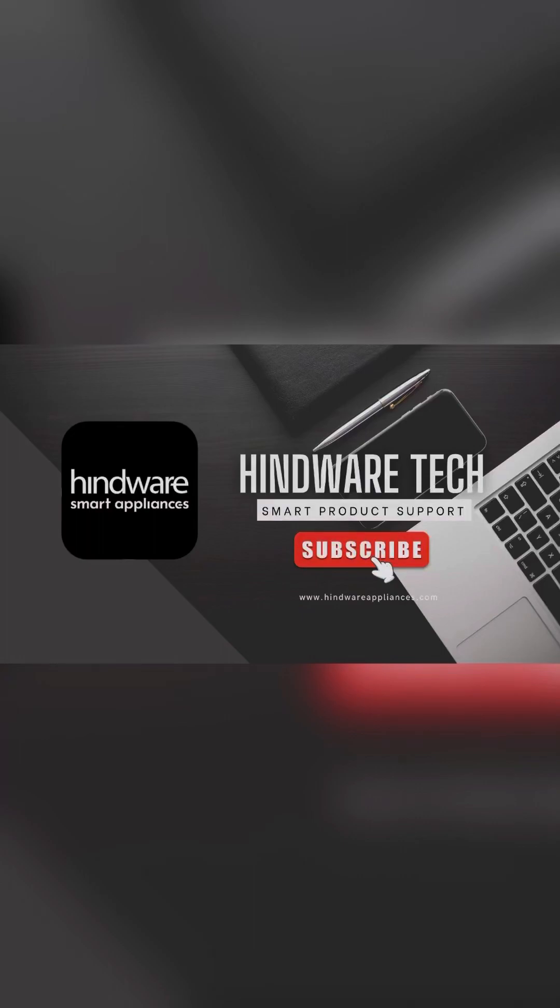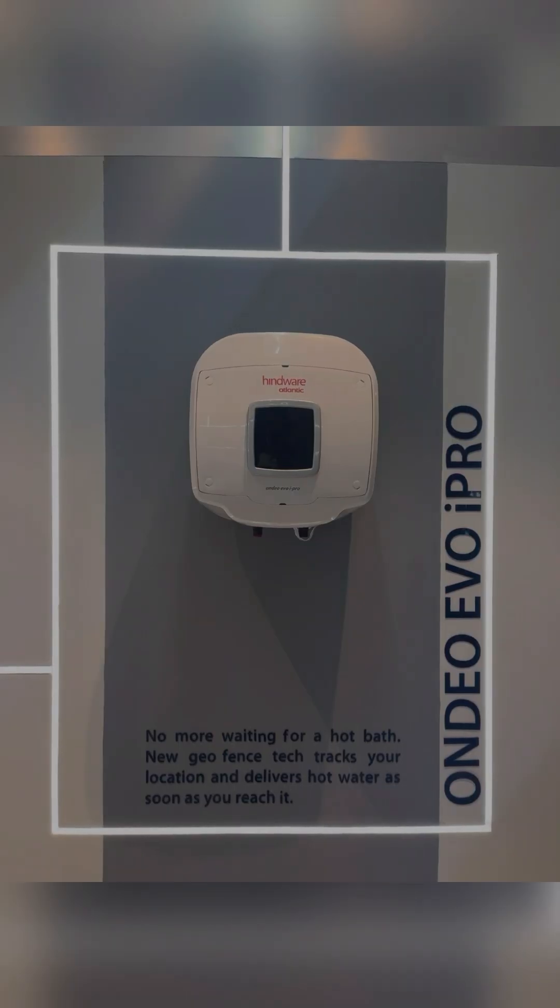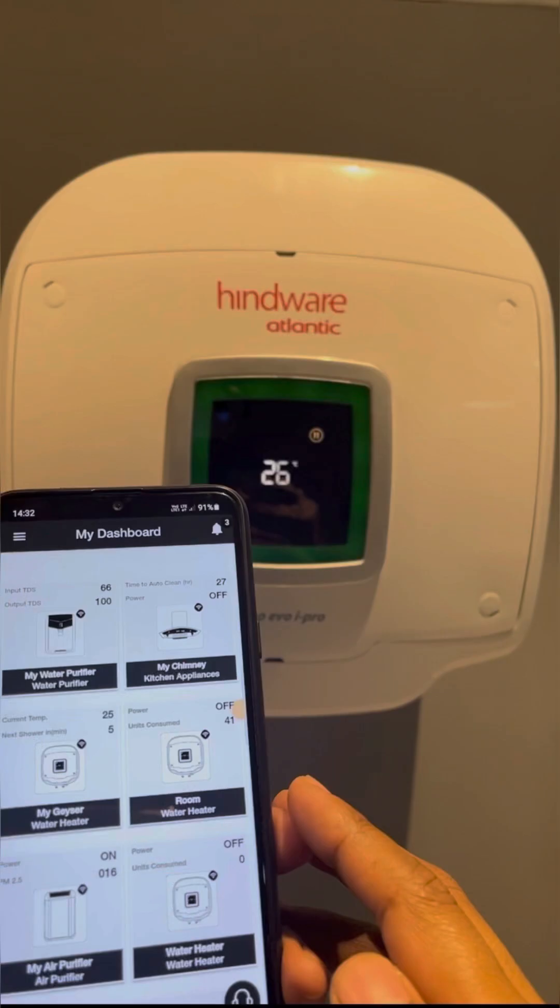Hi, welcome to Hindware Tech. In this video, we will see how to connect OnDuo Evo iPro Smart Water Heater with Wi-Fi.